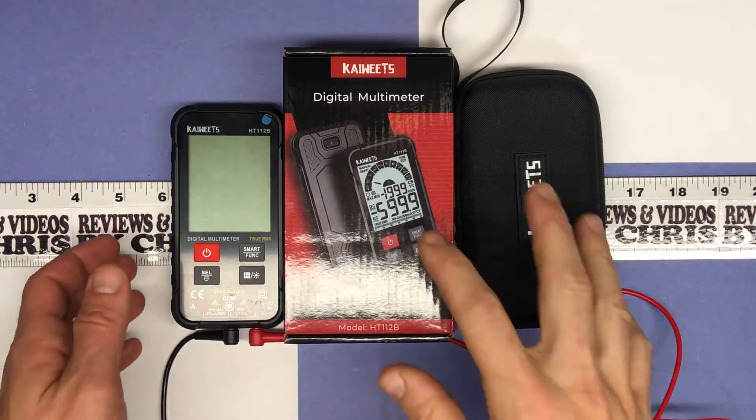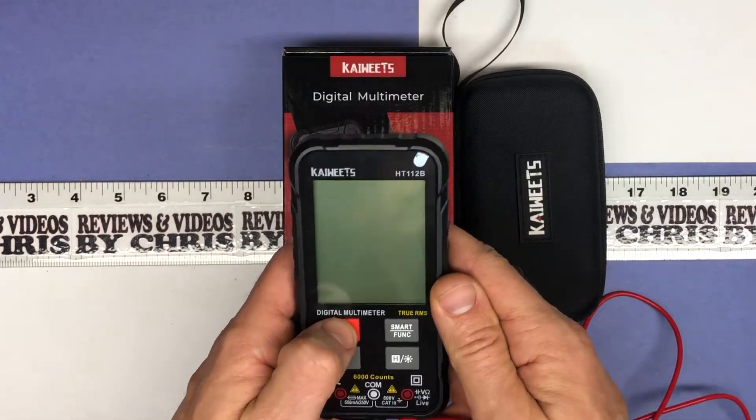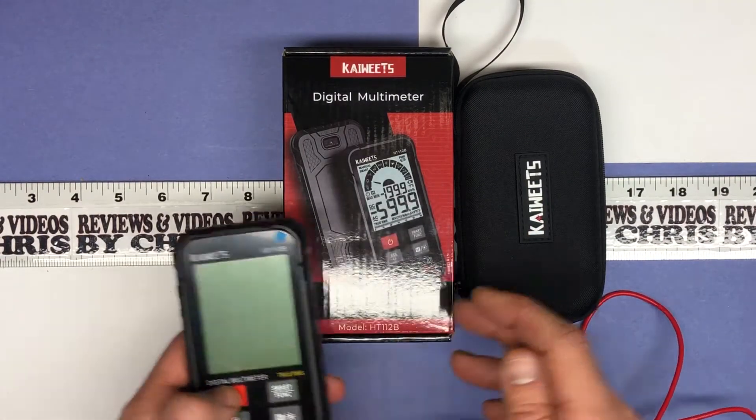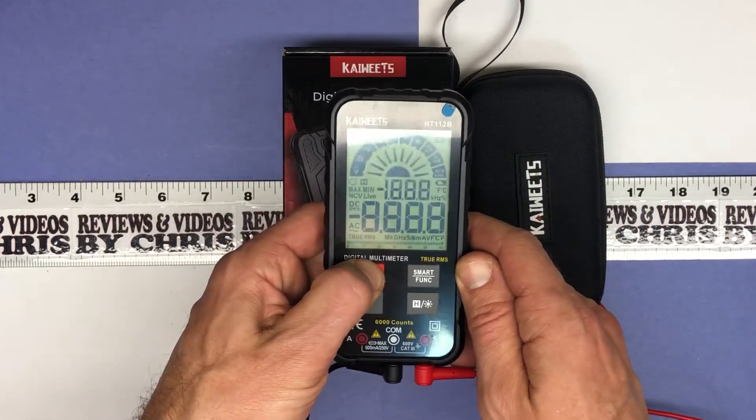Okay, I'm back. Got it ready for you. Let's go ahead and turn it on and talk about it a little bit. We're looking at the Kaiweets HT112B — it's their new all-digital multimeter, $29.99 on Amazon.